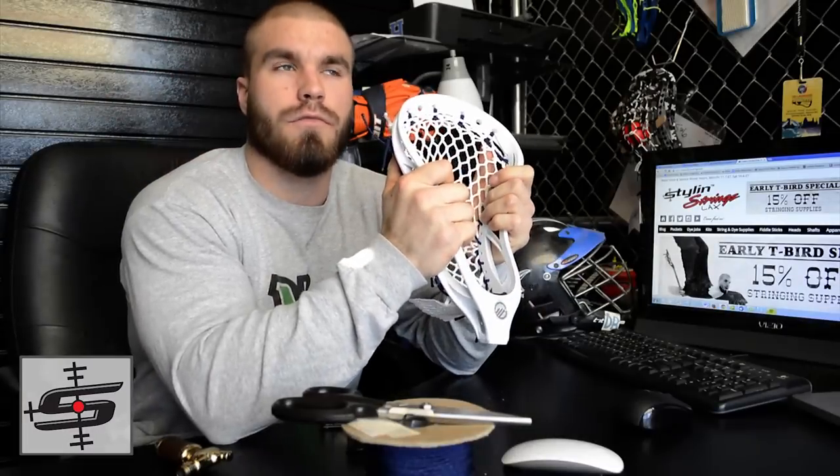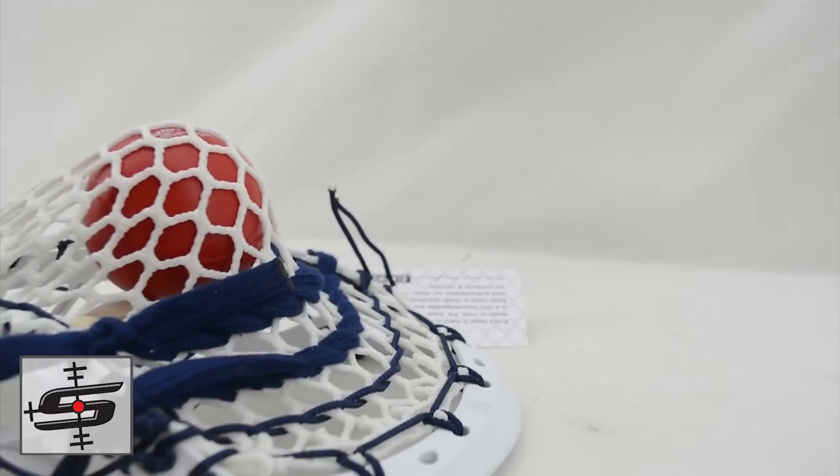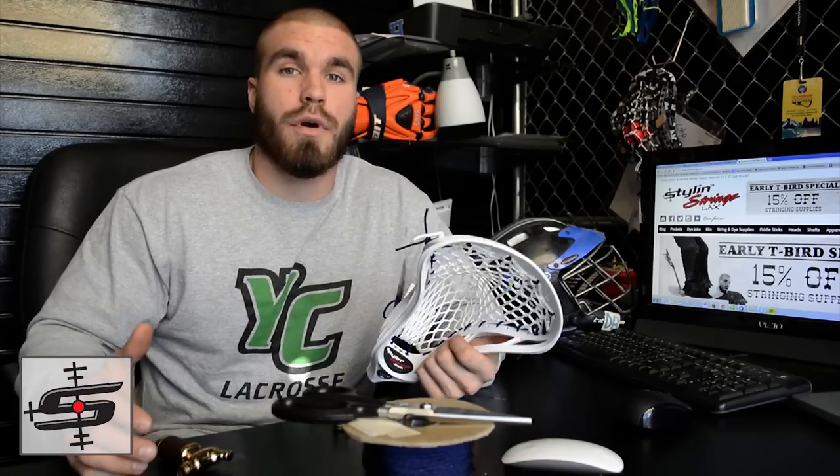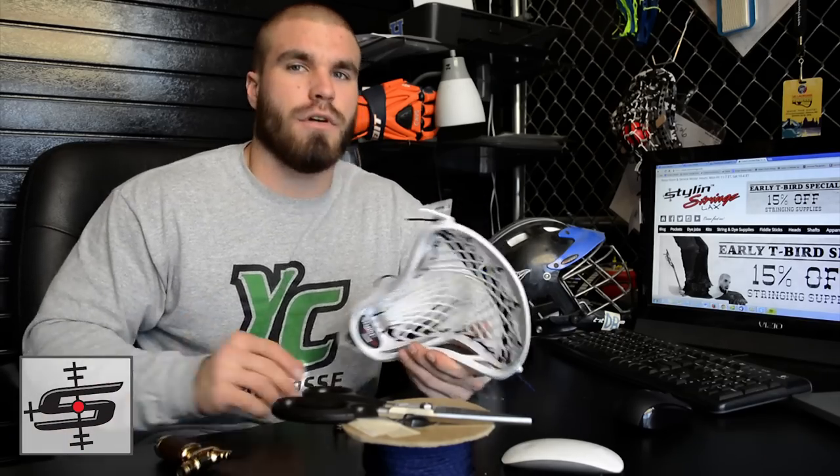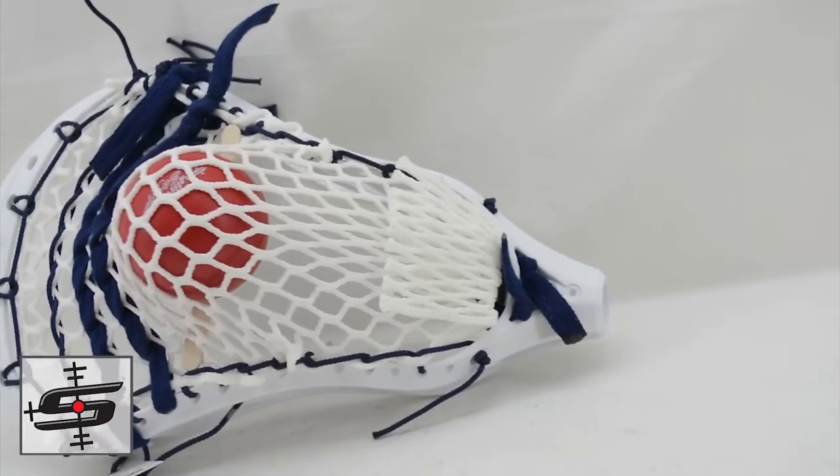I strung this up with 2S mesh from Stringing. It's a really high pocket, a little bit of whip if you wanted a decent channel. For those of you who have strung a tank before, getting a channel out of a high pocket is kind of difficult because of the headwhip, but here's how it's done.